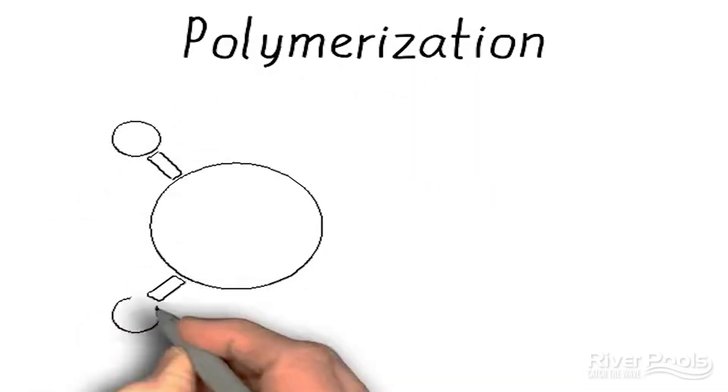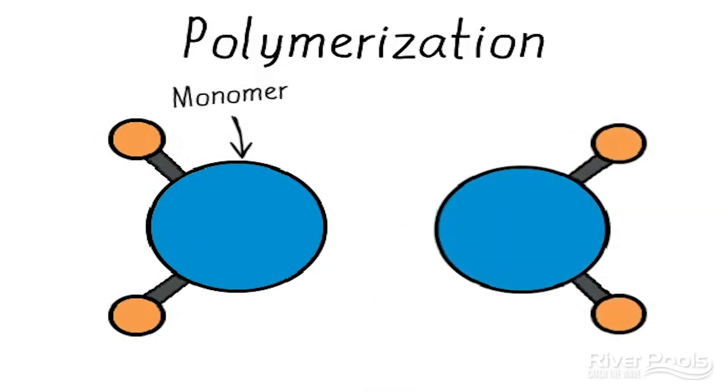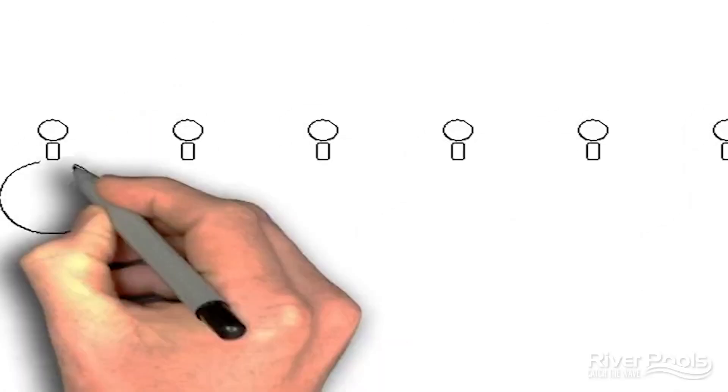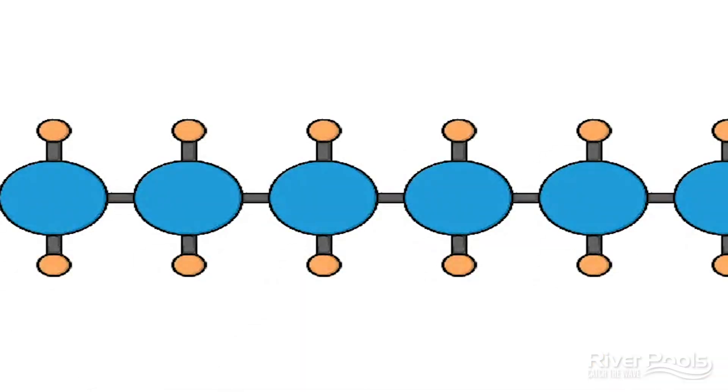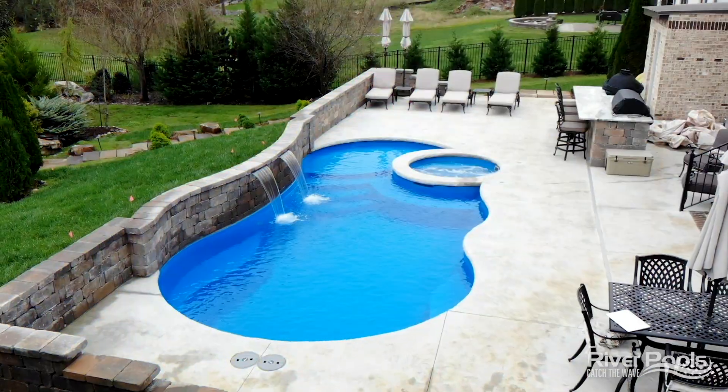Polymerization is the cross-linking of many, many small molecules or monomers to produce a chain of molecules, or a polymer. It is the cross-linking of all of these monomers to produce the polymer that produces the incredibly durable finish known as gel coat.